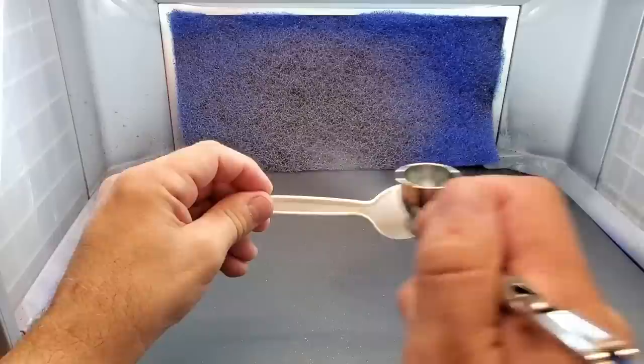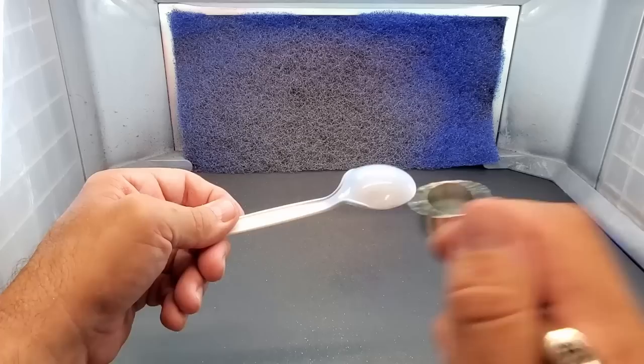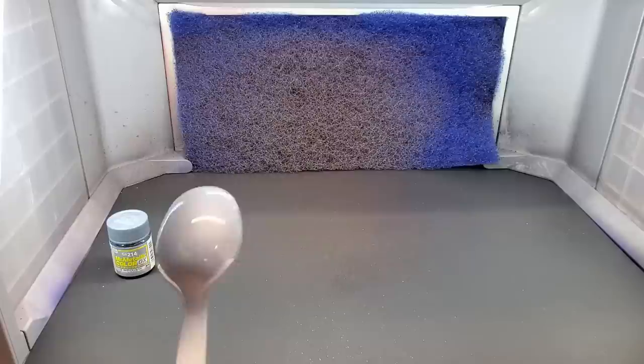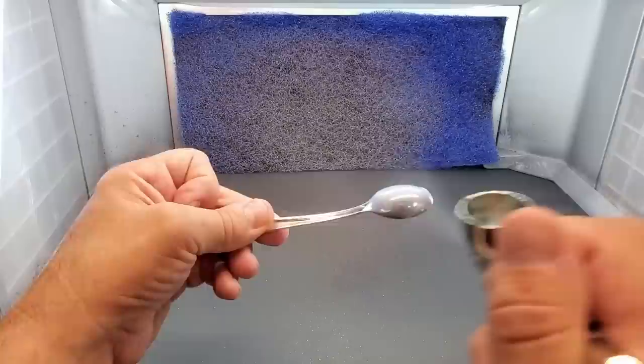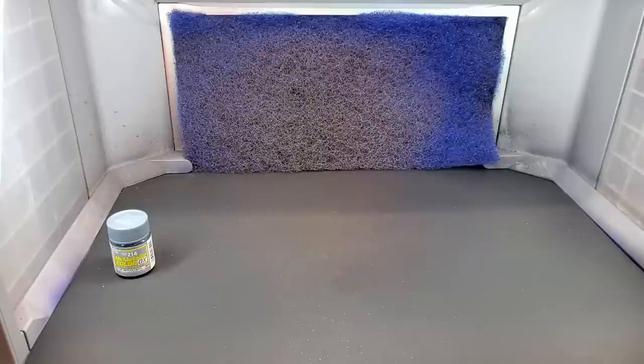Let's see what we get over white — you get a completely different look over white. I love that about these paints — you're getting multiple colors for one jar. This is more of a silver but you can see the bluish tint in it. Let's try it over chrome — it gives it almost a candy look but picks up on the metal flakes quite a bit.